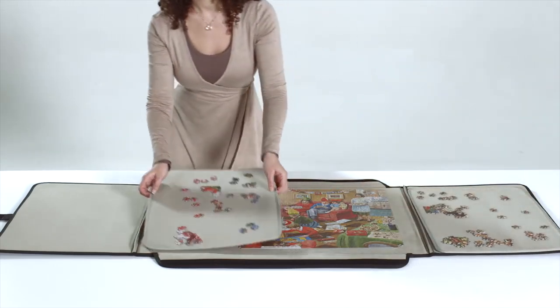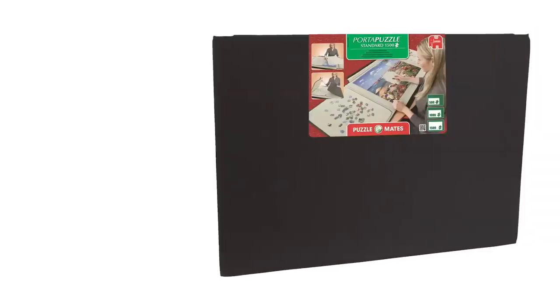Ready to get going again? Pick up exactly where you left off. Enjoy building your puzzle!